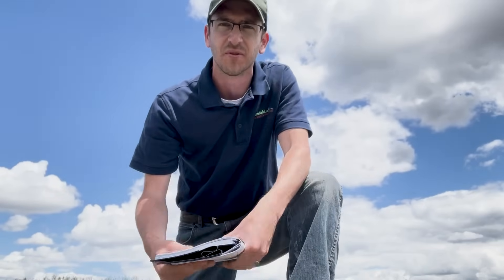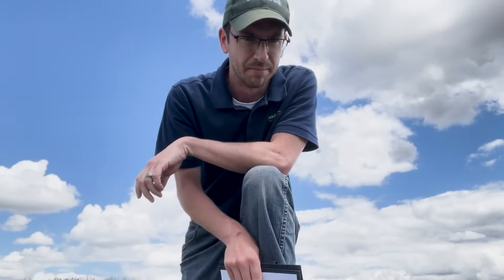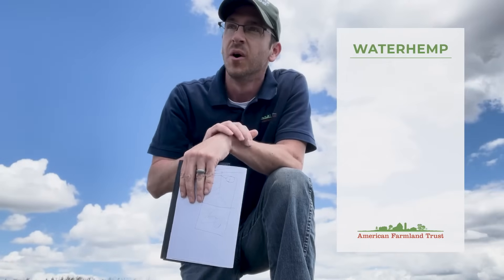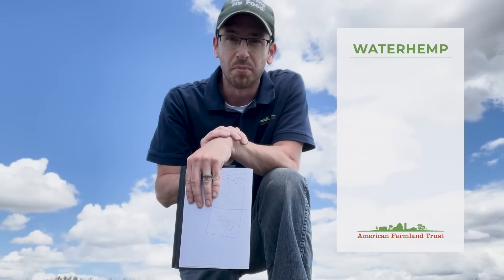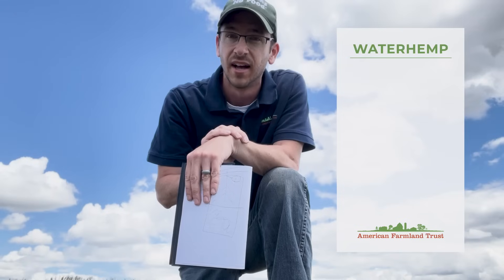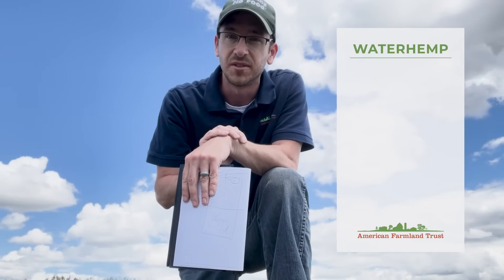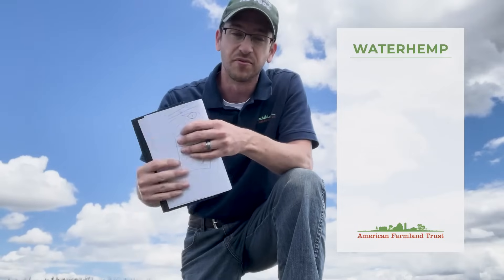Let's talk a little bit about waterhemp. We hear a lot about waterhemp control and using the right product, the right rates, layering residuals, and those sorts of things. I wanted to take a minute to talk about waterhemp math and illustrate why controlling waterhemp is such an important thing, and why a little problem can become a big problem in a hurry. Then I want to talk about how we can use cover crops to fit into that control system.